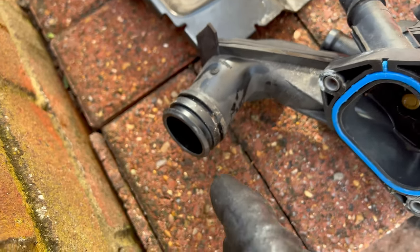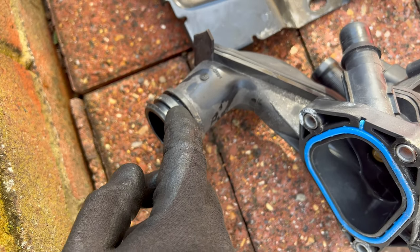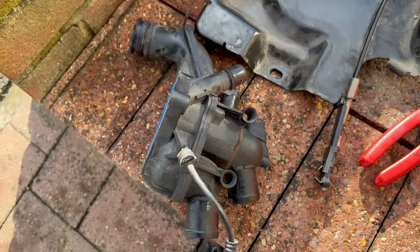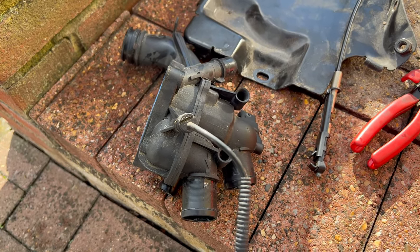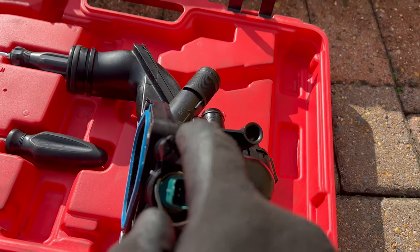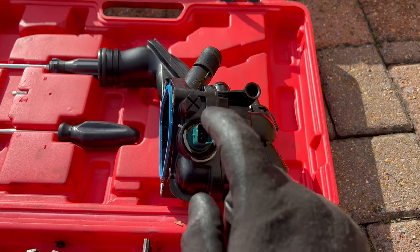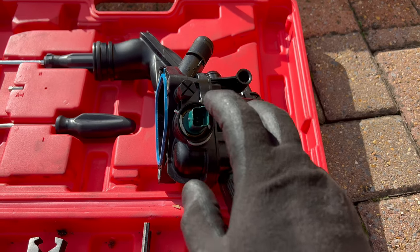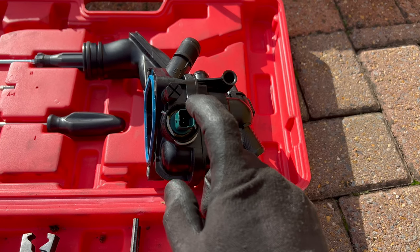Here is the old thermostat. This is where the retainer spring goes. Here is the old temperature sensor. You will need a different wiring harness, which I don't have at the moment. If you can have a look - this has the temperature sensor here and the bleeder screw here separately, so it has a different connector. I'll need to get the right wiring harness. Obviously I can put this one back, connect everything up, and install the wiring harness later.